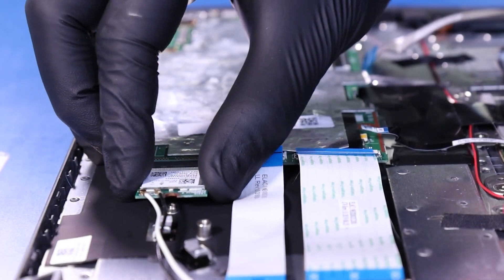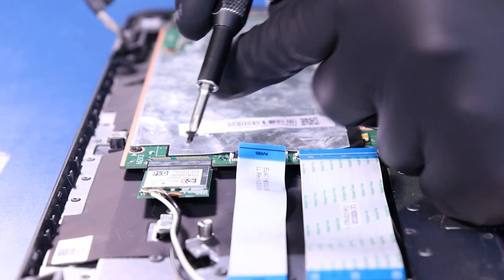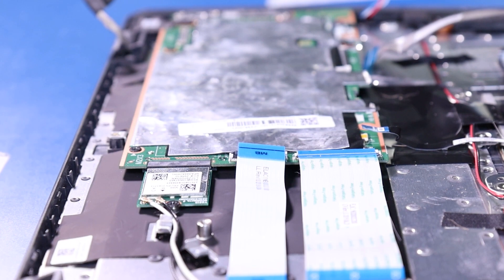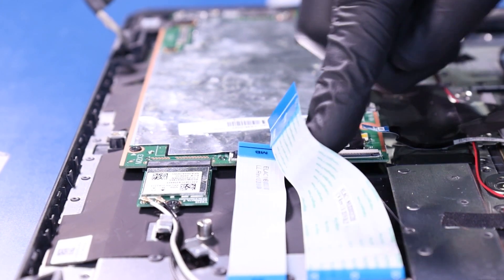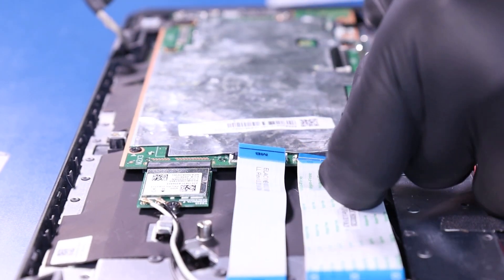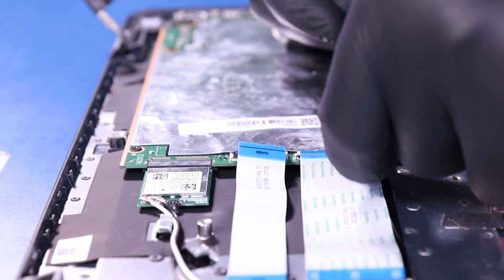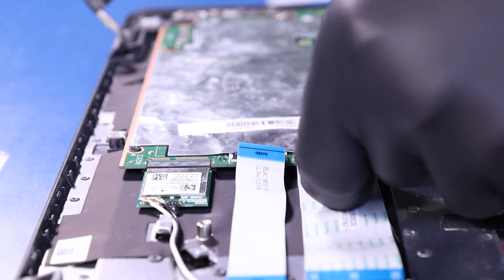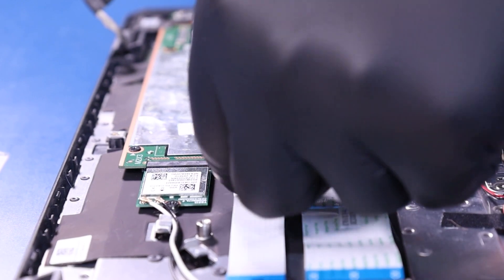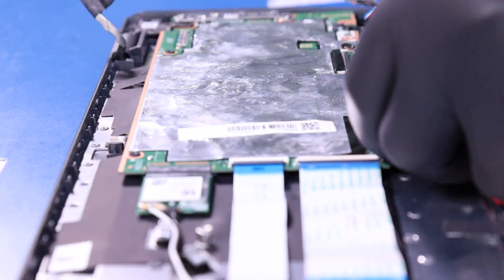Plug the Wi-Fi card back into the motherboard and replace its screw. Plug the daughterboard cables back into the motherboard. Plug the keyboard back into the motherboard. Plug the touchpad cable back into the motherboard.